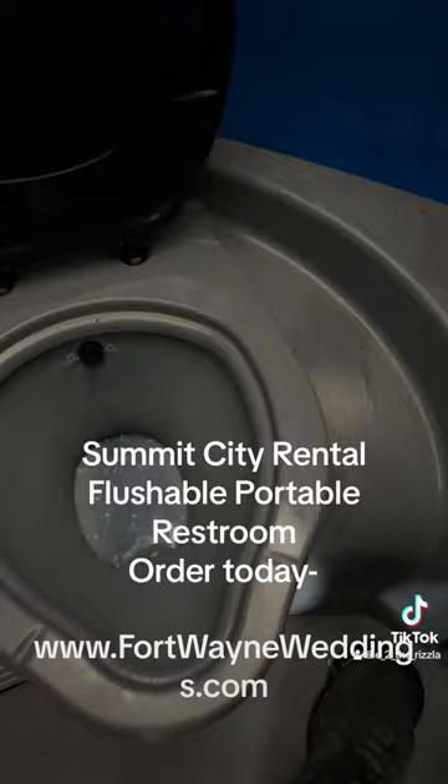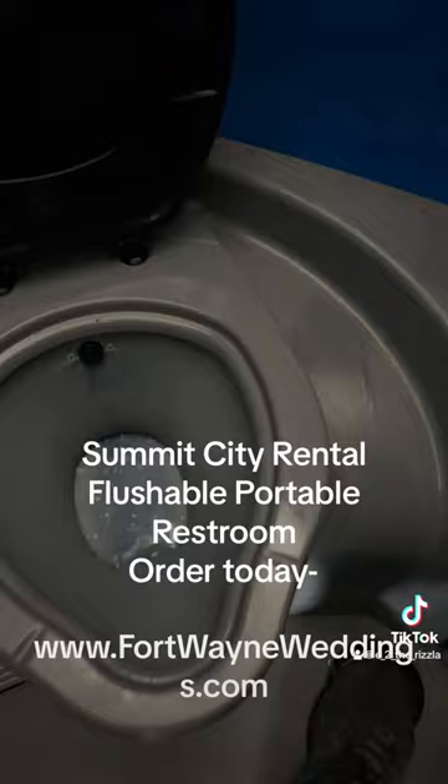But here's the best part — you don't see the waste at all. So when you're done, you just hit this foot pump until you see your waste go down. You can even do a courtesy flush while you're on the toilet, which is super nice. It's not like your typical port-a-john where you walk in. More space, everything's great. Contact Summit City Rental today for your flushable port-a-john.